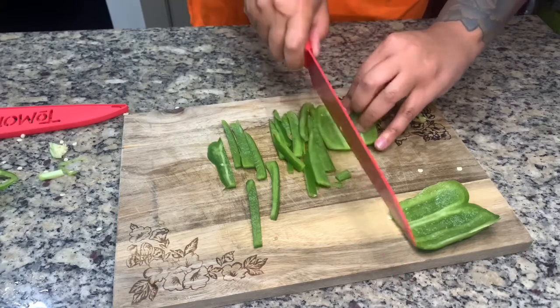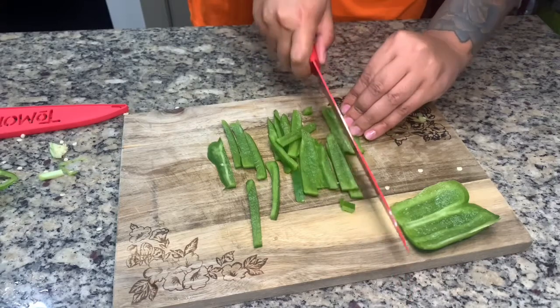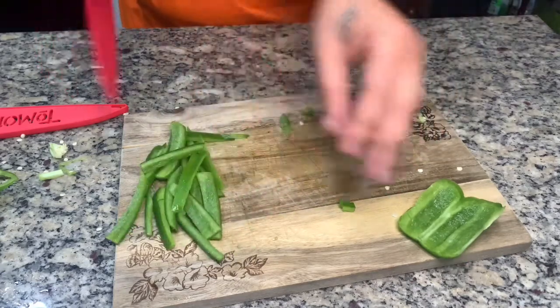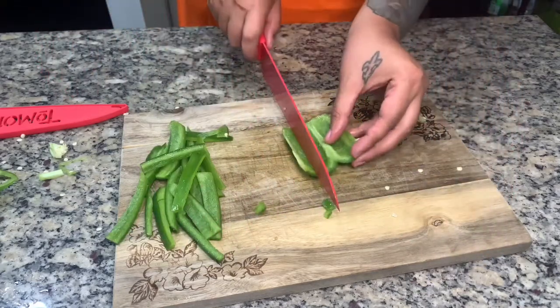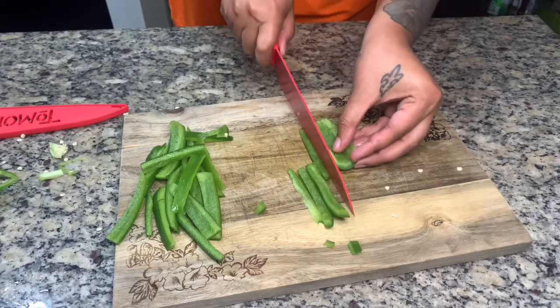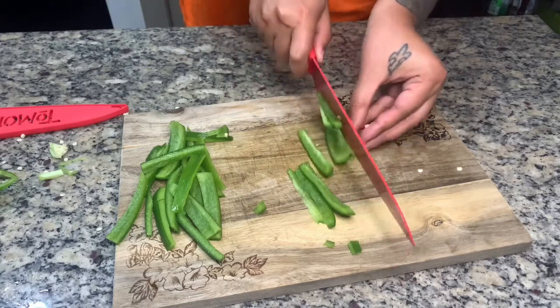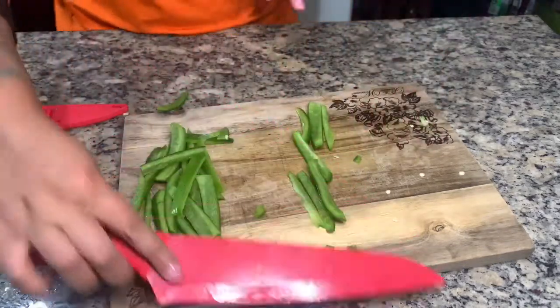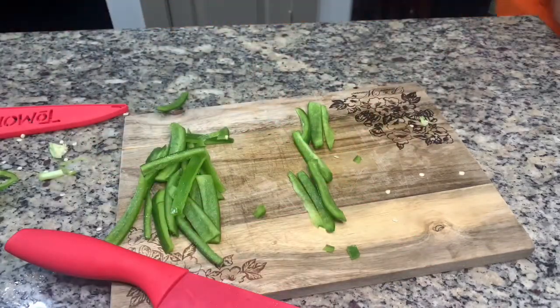Then we come in and get some strips out of it. This is exactly what I'm doing for my recipe later — we cut it from there and go into dices. So that's my strips. And there we have it — our bell pepper. Happy Halloween, guys!